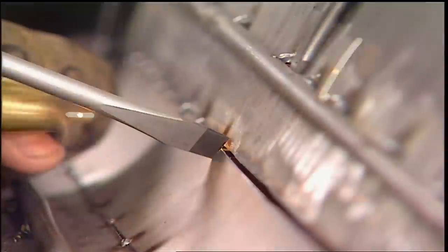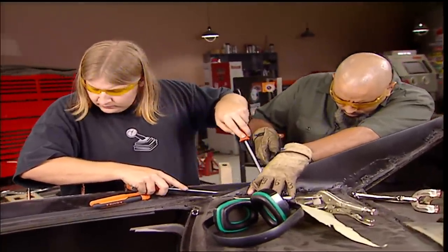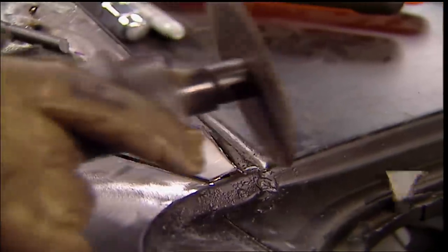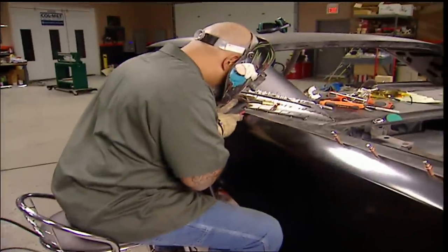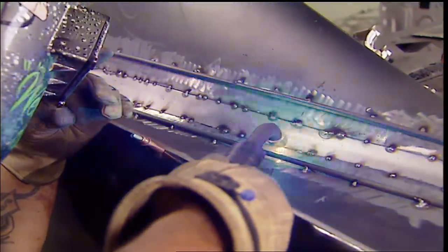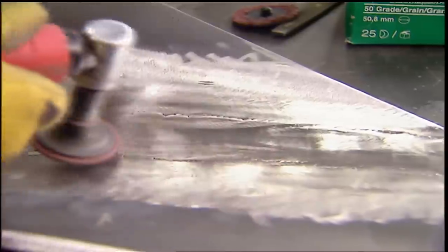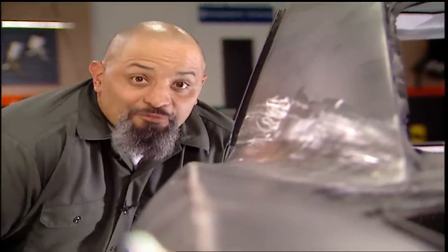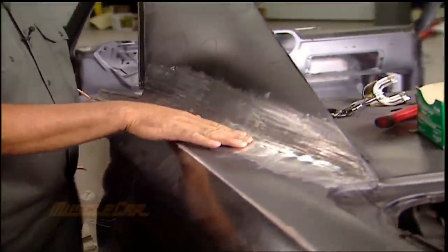I threw my pride out the window and asked Tommy for an extra set of hands and some encouragement. A little trimming to finish the tail. Get comfortable, because the rest needs to be finished with random tack welds to distribute the heat — you don't need any warpage. Be careful not to grind too much of the welds, because you can easily undo what you just worked so hard on. Pretty good for a guy who's never done this before, but this is what you can do when you try something new.